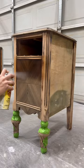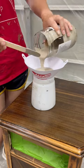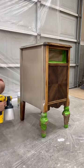I primed my piece because I knew after I painted it I was going to lightly distress it. I honestly wasn't sure what color I was going for, so I just mixed some old gray and beige paint.